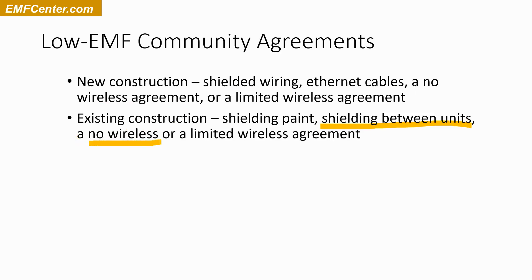In existing construction, you could have a no-wireless agreement where everybody agrees not to use any. You put in some extra ethernet cables to support that. Some kind of limited agreement is also possible — like it'll be okay during the day, but then at 10 PM all the wireless goes off. A lot of people do that just for themselves, not in community, just in their own families: let's turn the wifi off at night, at least.